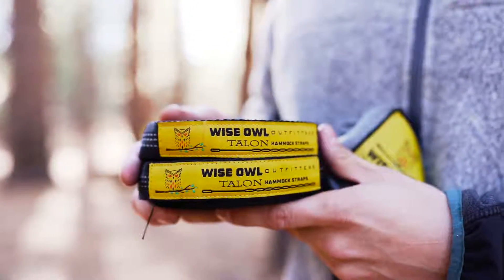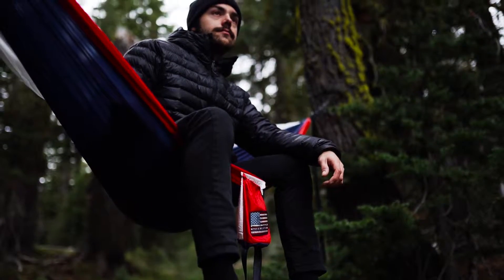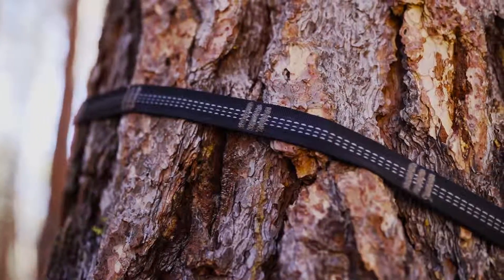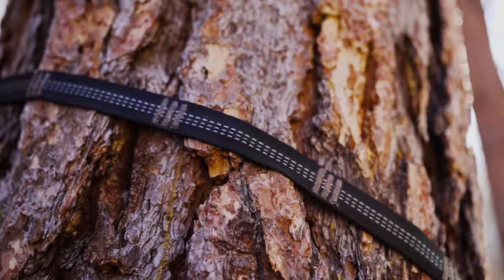If you're looking for the easiest way to hang your hammock, these Wise Owl straps are the perfect product for you. When you're trusting a strap to hold you up and prevent you from falling, choosing the cheapest straps available won't do you any good. Not all hammock straps are created equal.